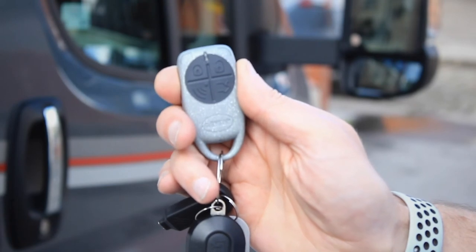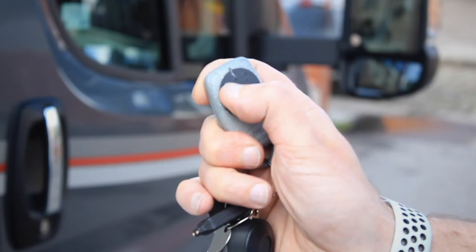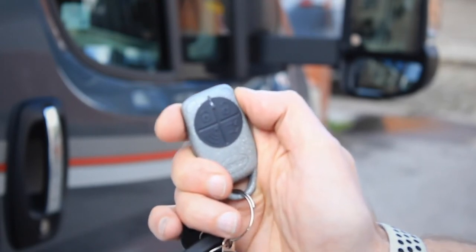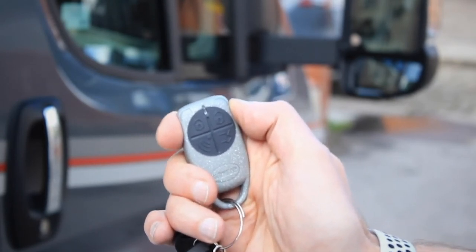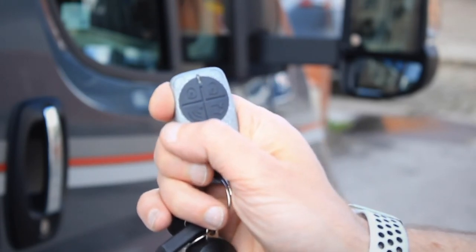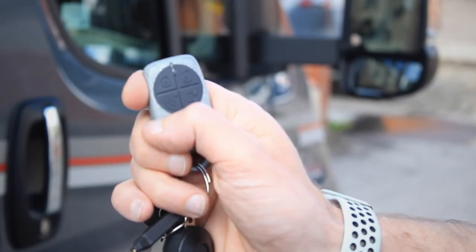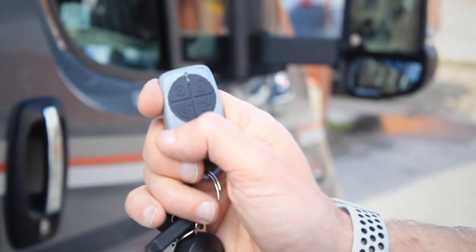The alarm remote will also trigger the locking and unlocking. Pressing arm will arm the alarm and lock the doors; pressing disarm will disarm and unlock the doors, including the habitation door. Night mode — or pet mode — can be triggered with a single press of button 3 on the alarm remote, which looks a little like a Wi-Fi button. One beep confirms armed, doors locked, and internal sensor isolated.